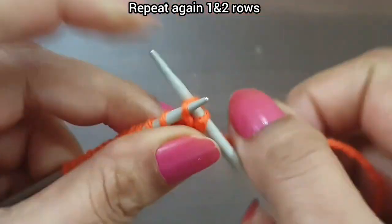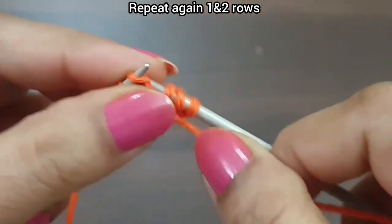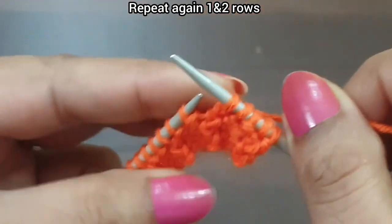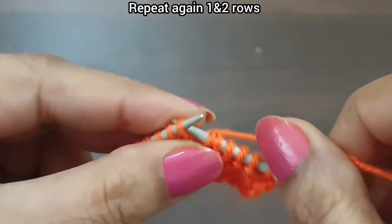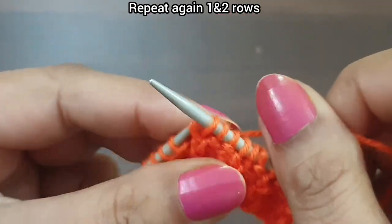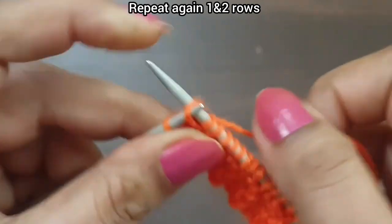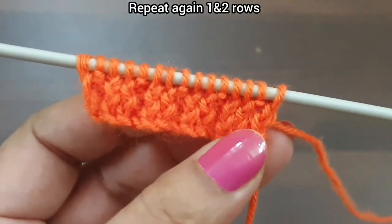Second row, wrong side: slip edge, knit this stitch from back loop and wrap this yarn up to downward. Our pattern will purl through — that's the repeat: knit one from back loop, purl two. Again we repeat: knit one from back loop and wrap this yarn up to downward, purl two. Continue repeating knit one from back loop, purl two all the way. End with purl edge from wrong side. Again we start this pattern from the first row.